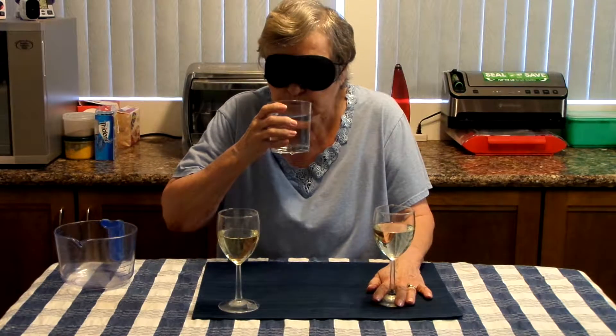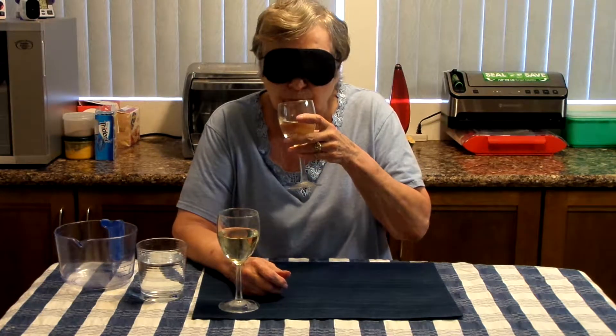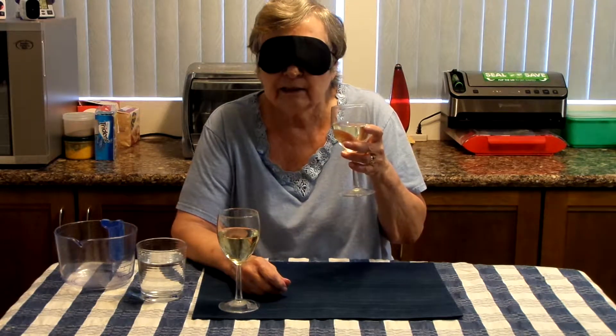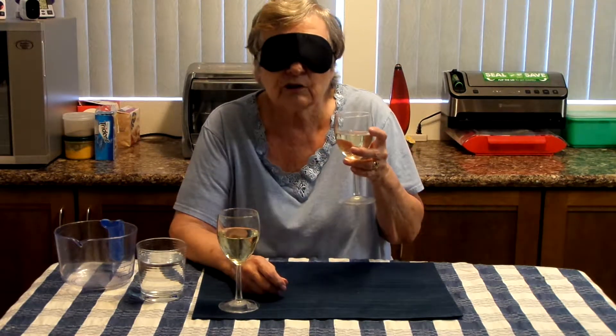Okay, water. So I don't know how I did — you don't know either because you didn't see John pour it. Do I open my eyes now? Do another round.